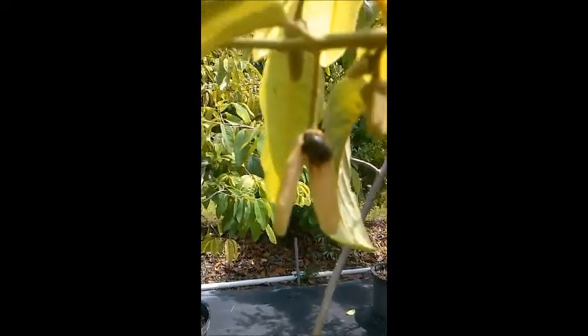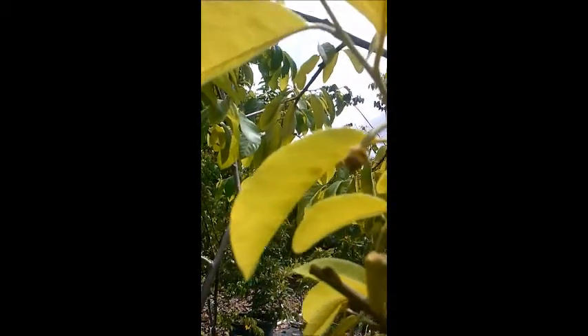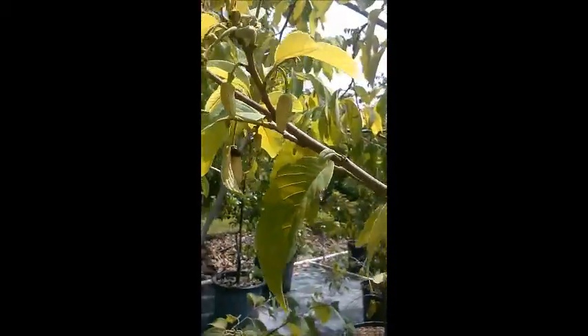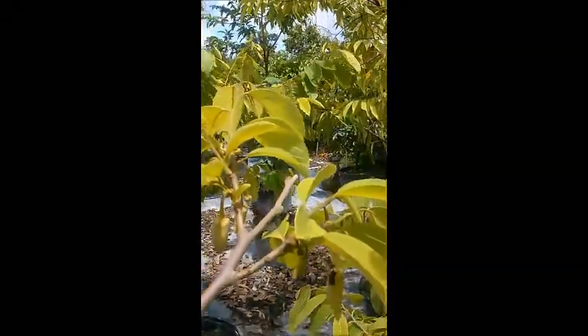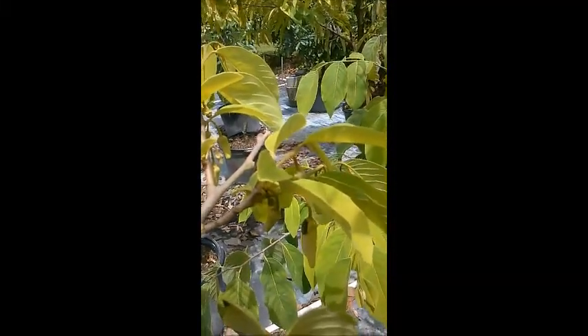He doesn't want to move — he is wedged in real tight. I've got some activity now. If he's not pollinating, I don't know what he's doing; he's got to be pollinating the plant. He's getting all the flowers, and these may all be fruit sets right here — all these little ones, they look a little bit like a pea.